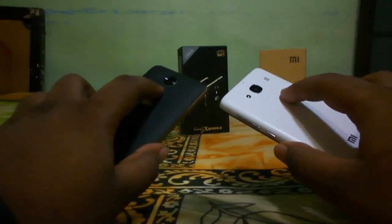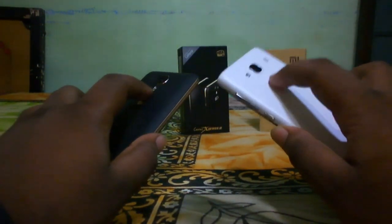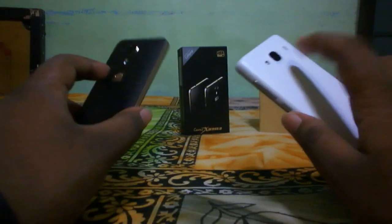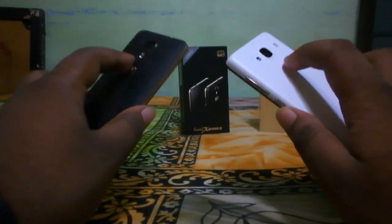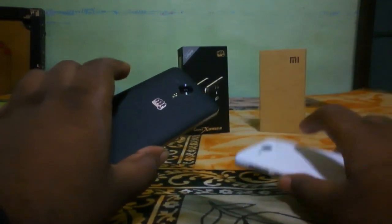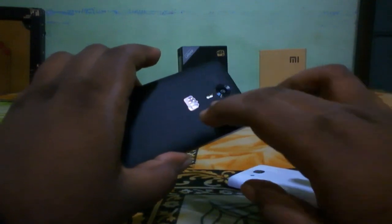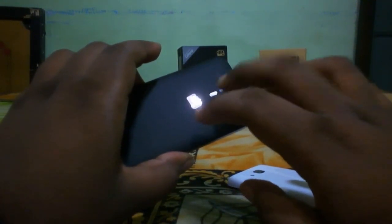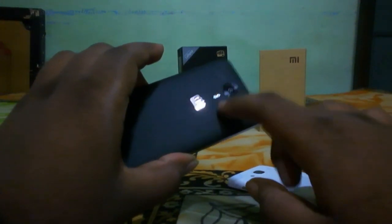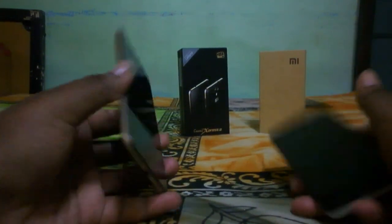The Micromax Canvas Express 2 supports a 13-megapixel camera while the Redmi 2 supports only 8-megapixel. But in some cases, we found that the Redmi 2 camera performed better than the Canvas Express 2. There is also a shutter lag and focusing issue on the Canvas Express 2 — it can't focus on closer objects. Let me give you a camera comparison.